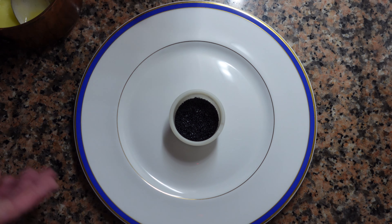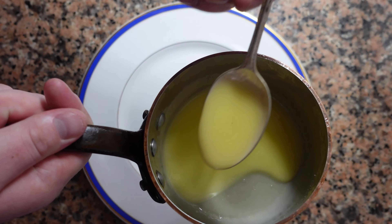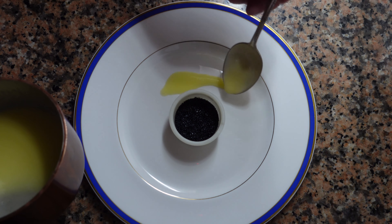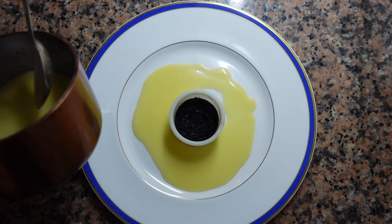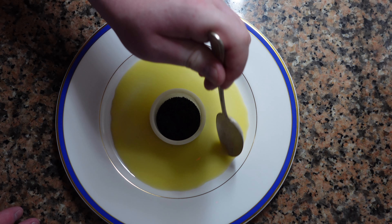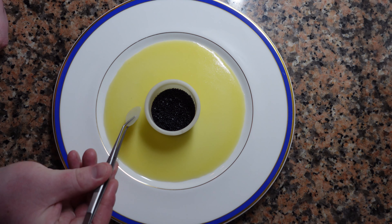Now we're going to add our caviar. For this dish, the caviar is quite salty — not too salty, but you want to keep that in mind when seasoning your sauce and your asparagus. In this case, the caviar will season everything for you, so use a little bit of salt on everything else, but not as much as you would without the caviar.